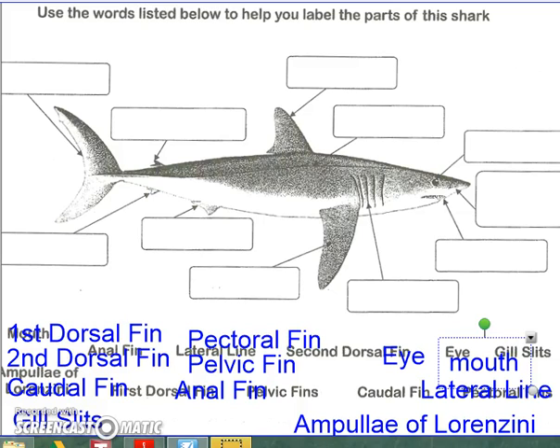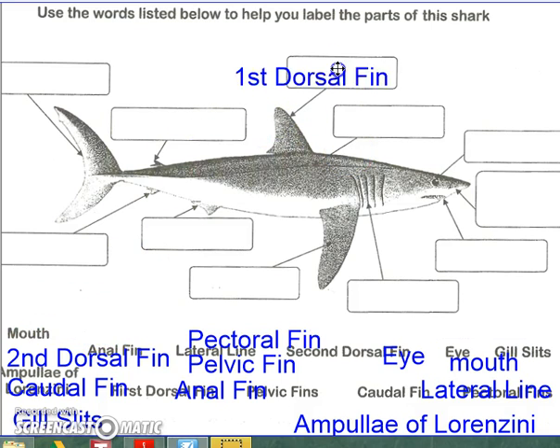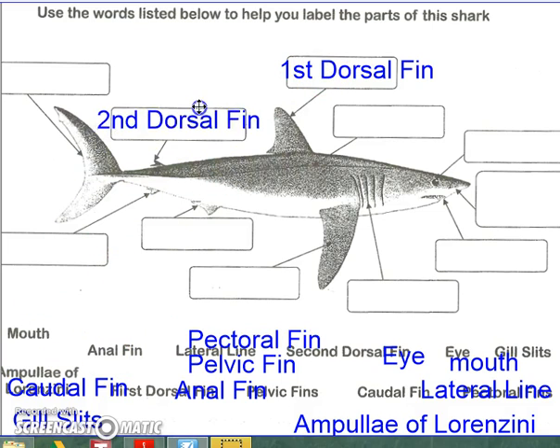What is the external anatomy of a dogfish shark? We're going to start with its fins, starting with the top side of the shark, which is known as the dorsal side. The first large fin on the shark is known as the first dorsal fin. The second one is simply known as the second dorsal fin.